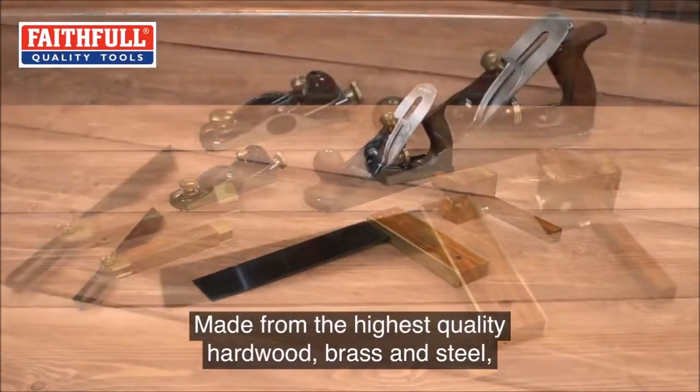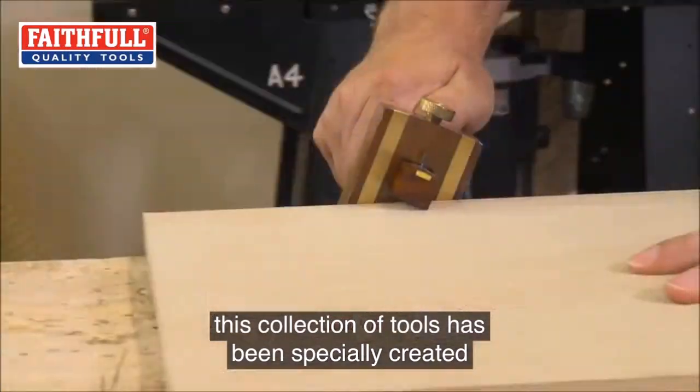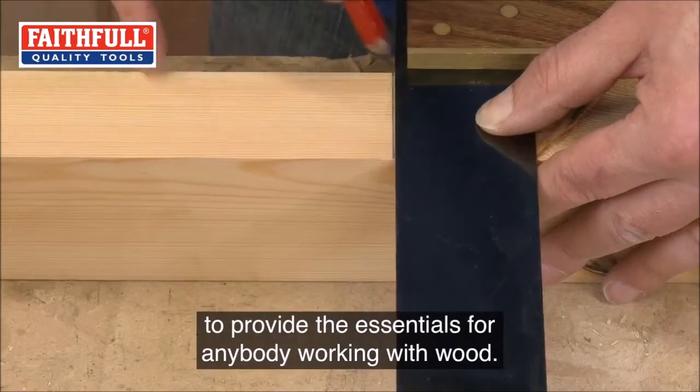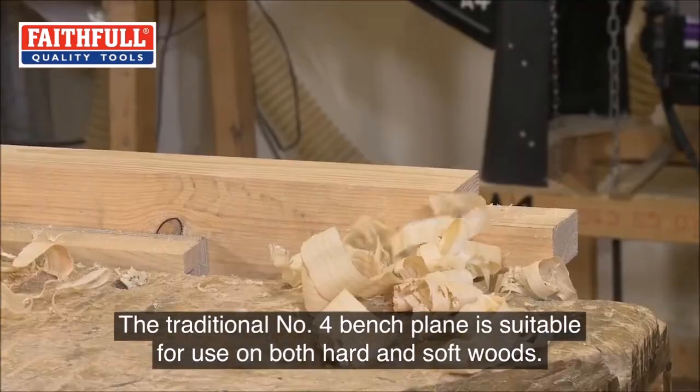Made from the highest quality hardwood, brass, and steel, this collection of tools has been specially created to provide the essentials for anybody working with wood. The traditional number four bench plane is suitable for use on both hard and soft woods.